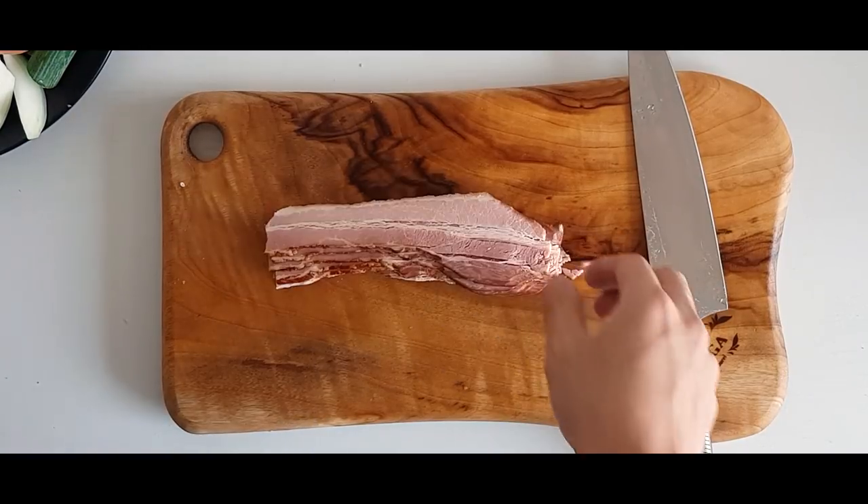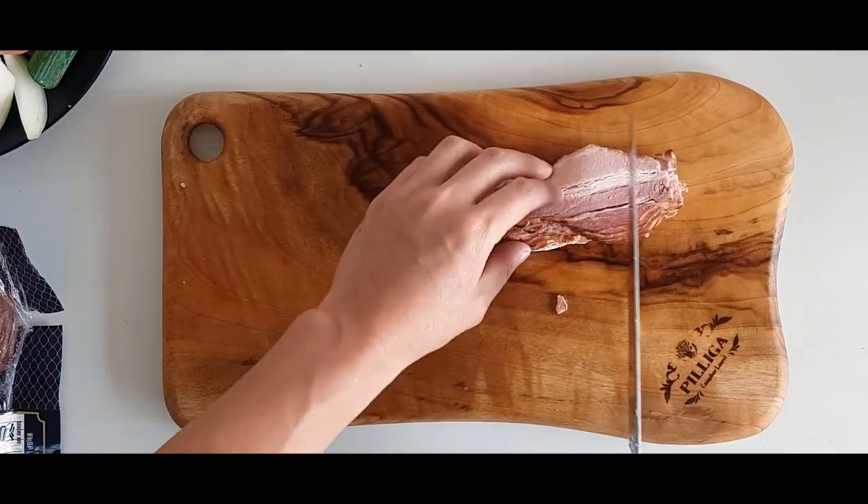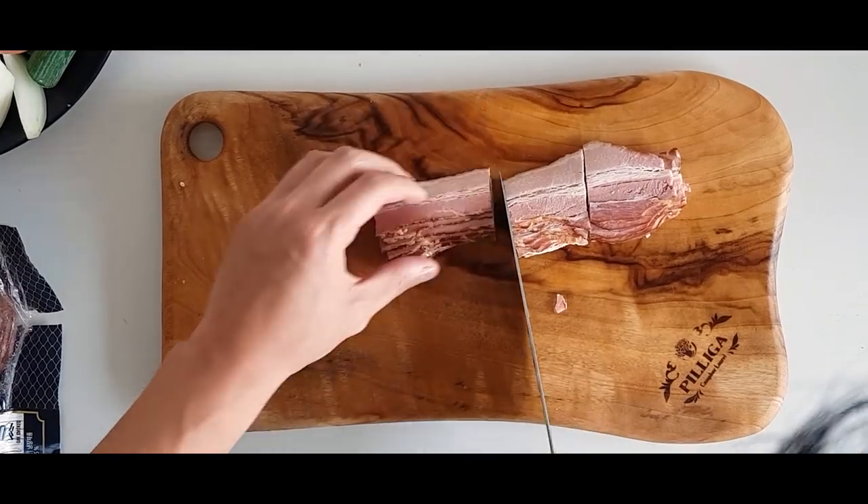Even more meat — bacon time! I used 4 strips of bacon and cut them into inch-long slices.